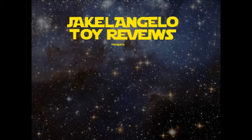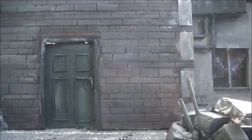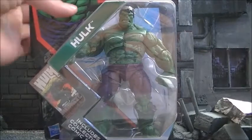The Incredible Hulk from Marvel Universe. Hey guys, I am back with another video — a reveal — and this time, Hulk is smashing Marvel Universe with a new and improved version.